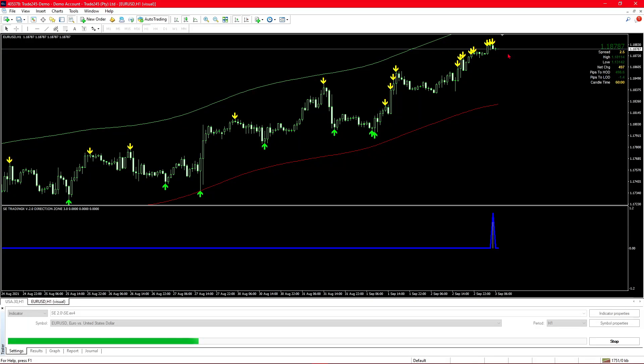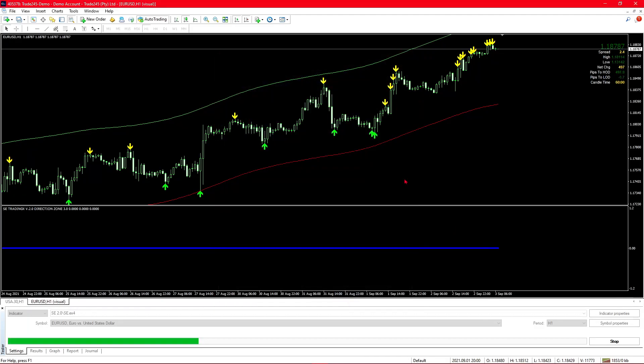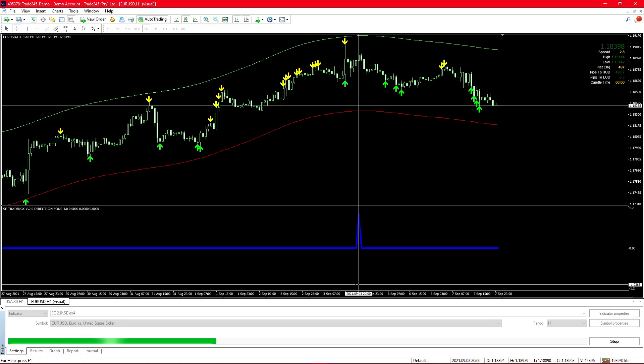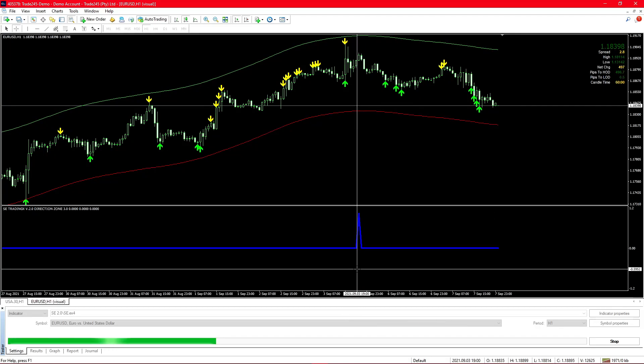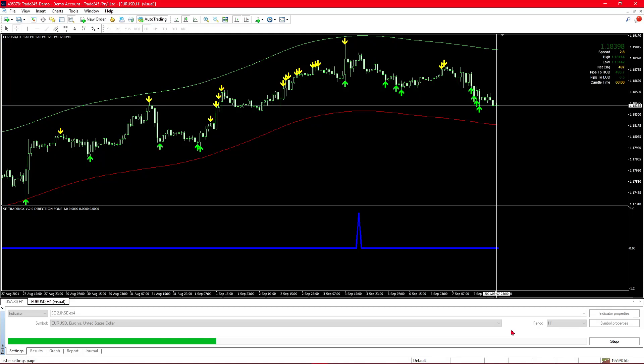Now let's see what happens when we change the setting from false to true. In the indicator parameters we're going to change this value from false to true, meaning there will be no repainting. As soon as we turn that on, the indicator disappears. Here we are on the 7th of September 2021 at 11 o'clock, and the indicator only appeared on the 3rd of September around 8 o'clock. There is no repainting, but the indicator is only showing itself far to the side when the chart has already moved well past that point.